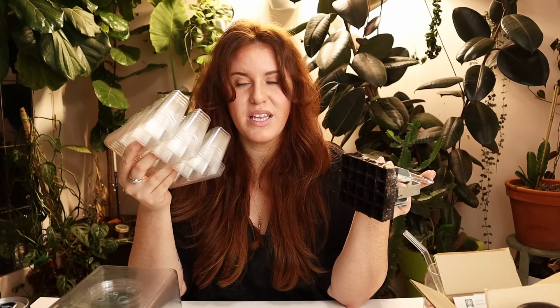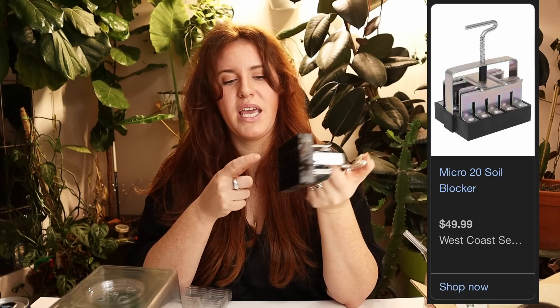You can use these seed cell trays over and over again for years. At around a cost of $5 a tray — sometimes even less, sometimes more depending on durability — you get your bang for your buck. A soil blocker can run you somewhere between $25 to $50, sometimes even $100, depending on how many cells you get, and you need more than one.